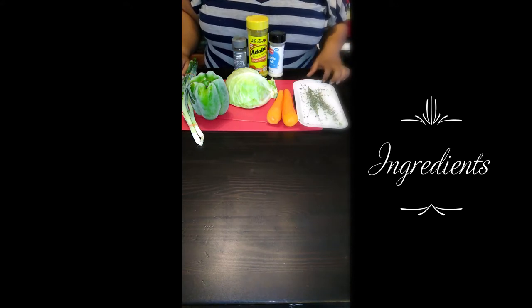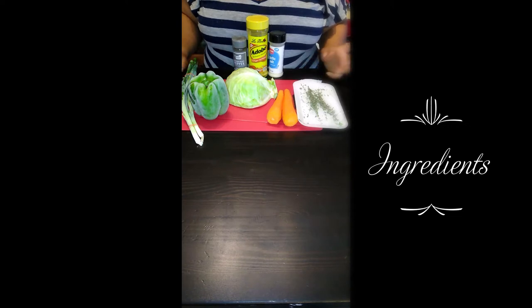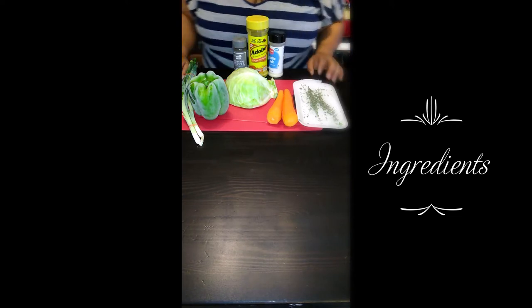What I'm going to have with it is I'm going to cook dumplings. Dumplings with my steamed cabbage today. Simple, easy, quick dinner for today.